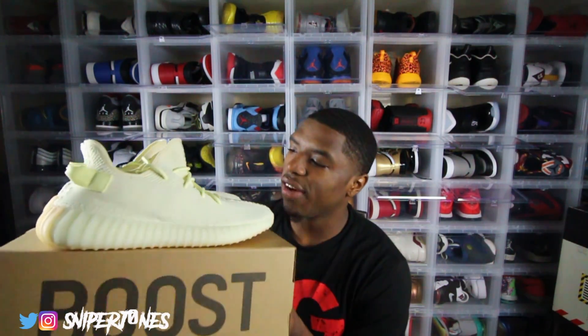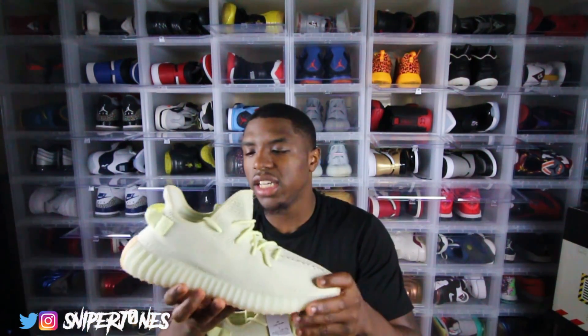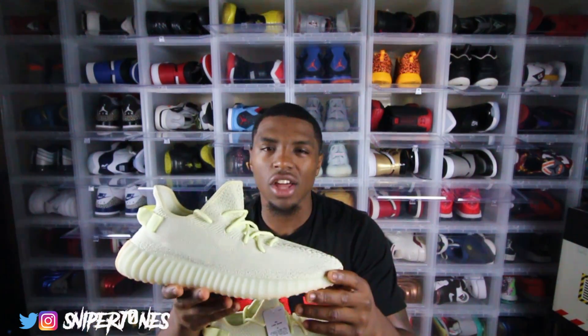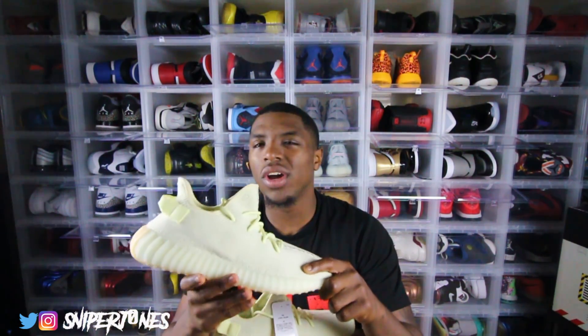Now for the actual shoe — I can understand why I got so many mixed reviews because I even had mixed feelings about it. One day I look at them and think they're alright, and then I look again and think they're kind of disappointing. It's definitely not one of my favorite v2 colorways — it's at the bottom for me, right with the cream, just because it's a plain colorway. Compared to the green stripe, white stripe, Solars, Breds, Beluga, Beluga 2.0, blue tints — this just doesn't cut it.